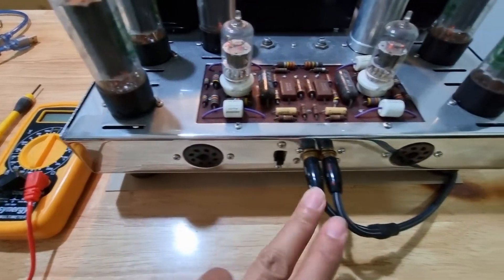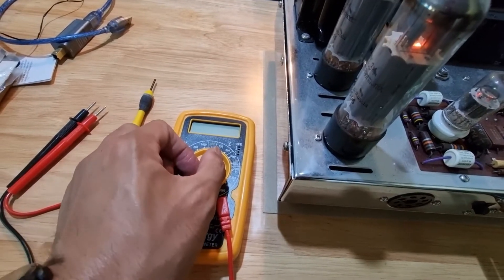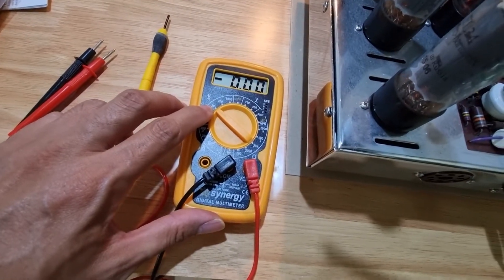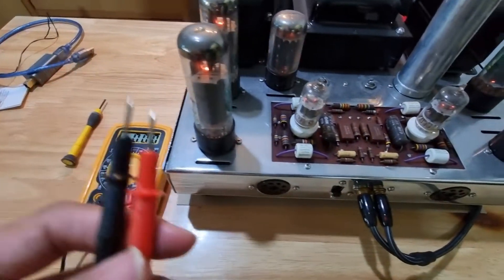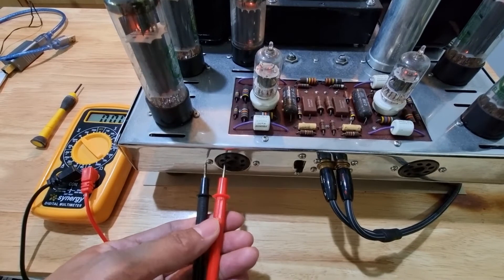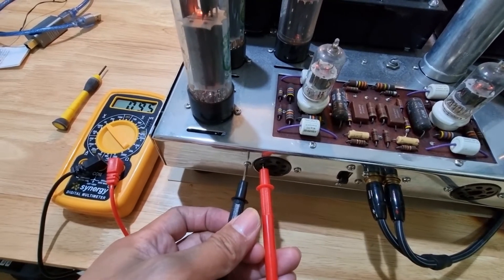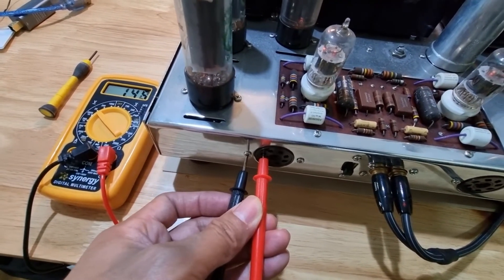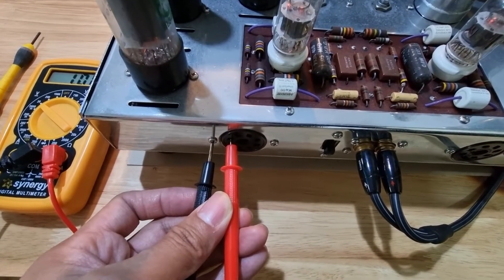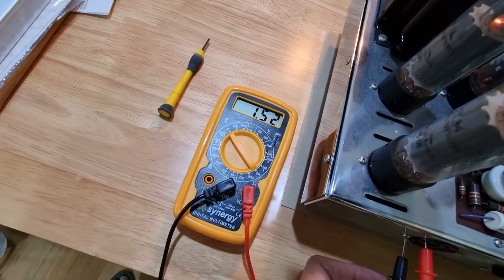As you can see on the Dynaco ST70, there's a bias point on the left and right channel. Using your multitester, set it to the voltmeter — on mine I set it to 20 volts. Then plug the probes to the bias point: the red probe on the bias point and the black one on a ground.